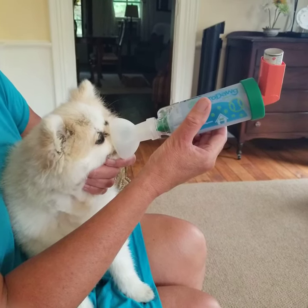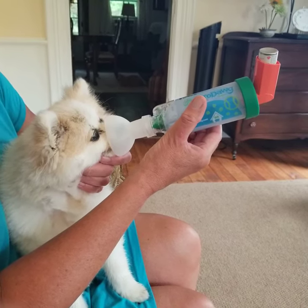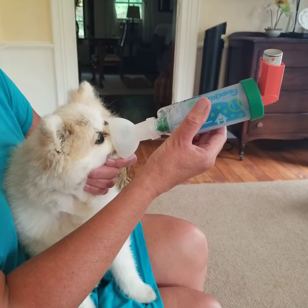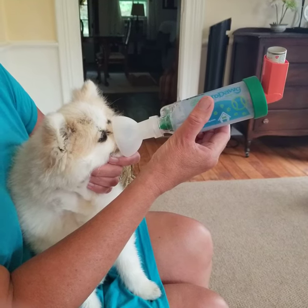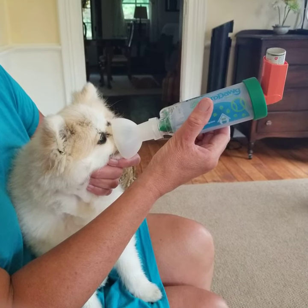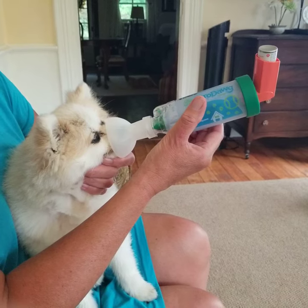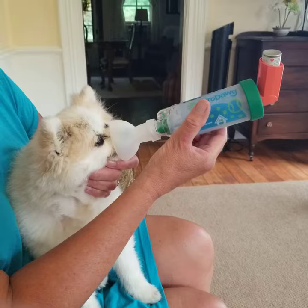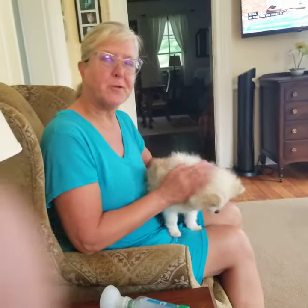That's about 10, but since she's behaving, I'll take a couple more. That's about 15, so she's doing good. And that's it — she did good. Then she gets her nummies afterward. Thanks.